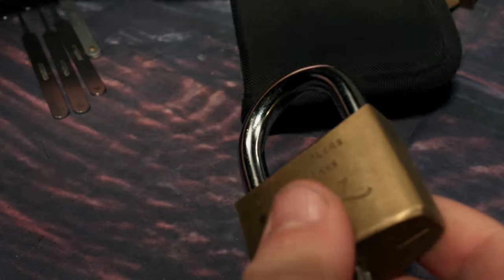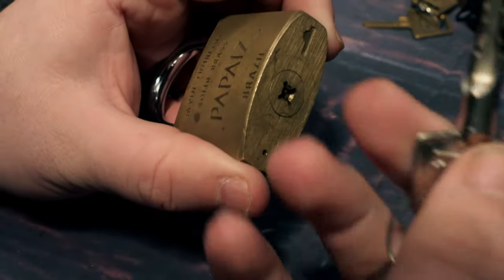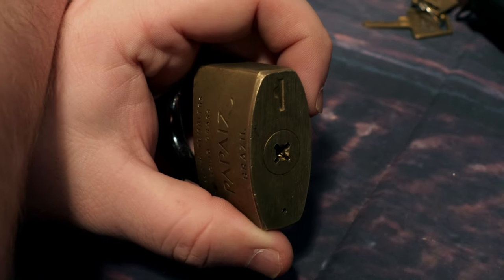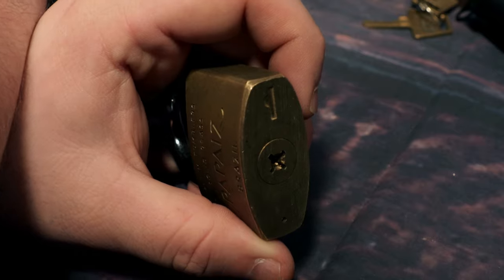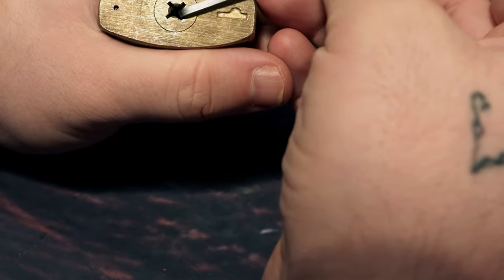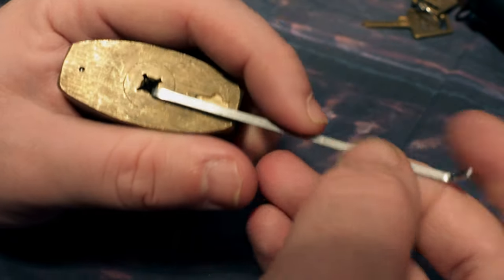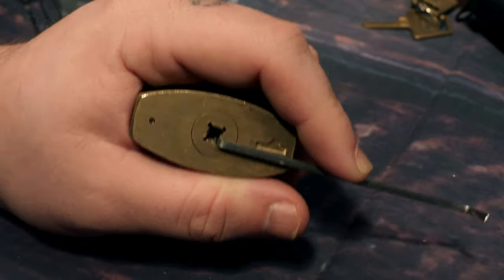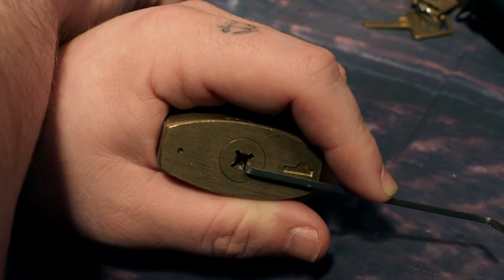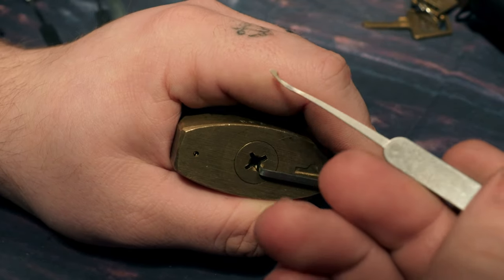Lovely satisfying click when you unlock it. So let's get it picked. All you can do is use top-of-the-keyway tension on this, believe it or not. I'm going to use an offset half ball from the Southord kit.